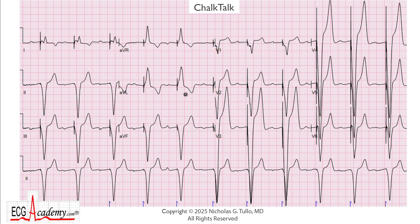Hey, it's Dr. Nick with the ECG Academy, and this week's Chalk Talk is a 12 lead, but we're concentrating mostly on the rhythm. The first thing that should pop off the page at you is the fact that there are these big, giant spikes in front of each QRS complex. These are pacemaker spikes. You can see them in front of every beat, and you can see that the QRS starts immediately after this spike, so this looks like a ventricular pacemaker.